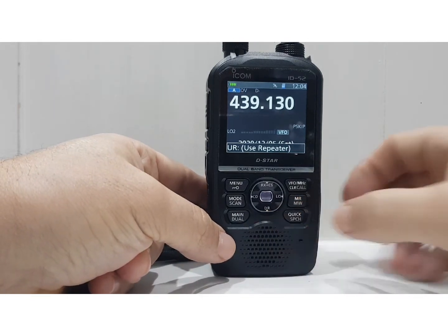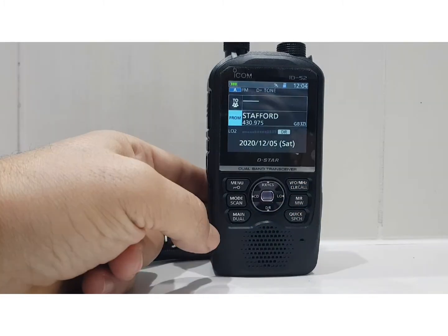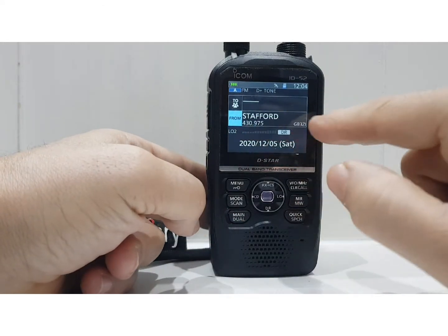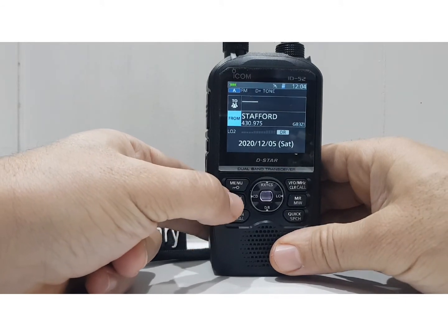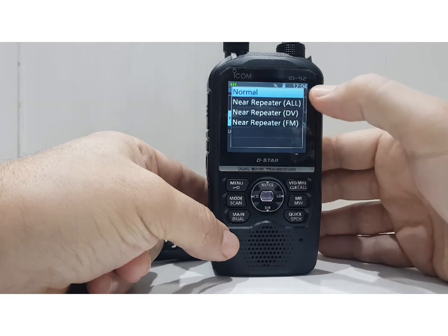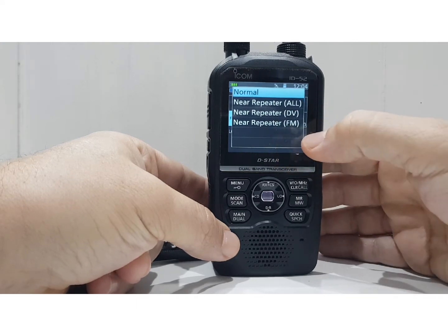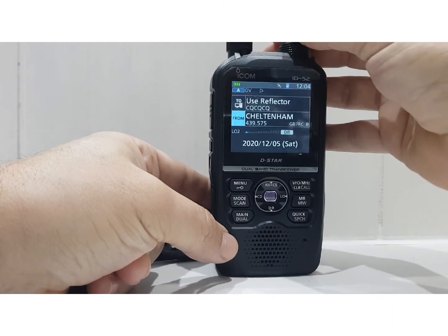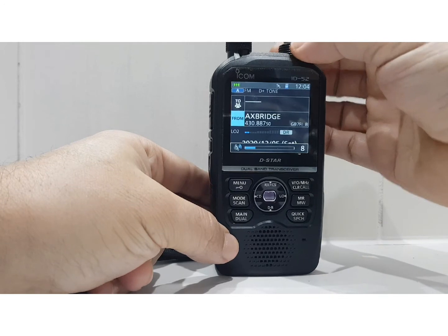Another interesting one is DR mode. To get into DR mode, hold down the button as it says. It's selected in the 'from' section with a repeater pre-programmed in the DR memory. Hold down scan and you get choices: near repeater, near repeater DV only, near repeater FM, or all. I'll hit 'all' and it starts searching, making that noise as it scans.